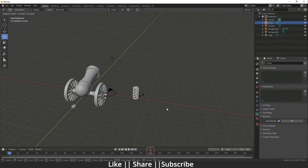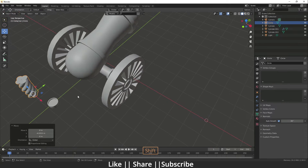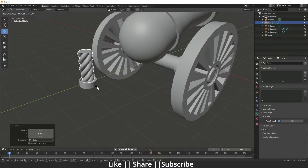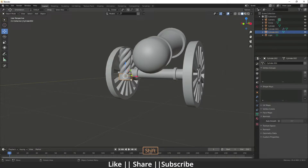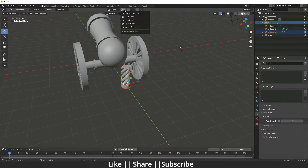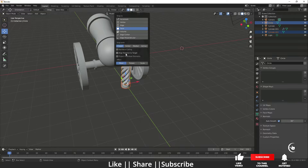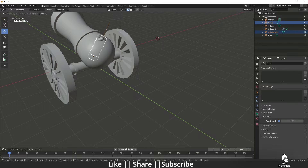Scale it first and fit it on that part. Select both and go to the Snapping option, enable Face Snapping, and click Align Rotation to Target. Press G for movement — you can snap the object onto the surface.